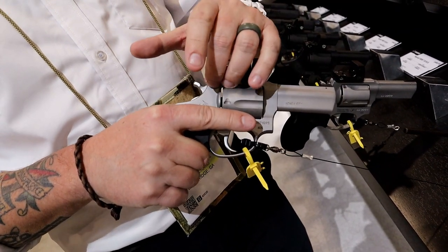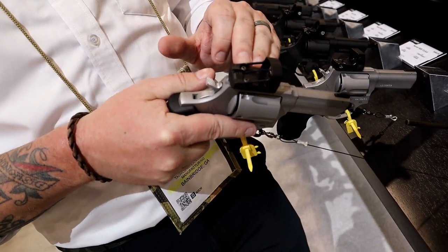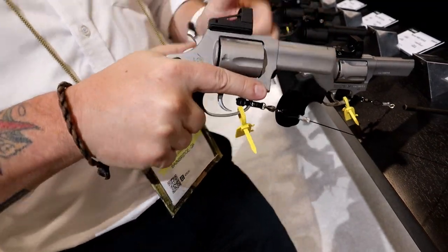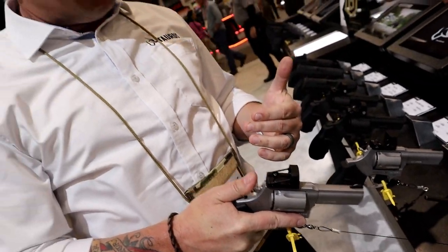We drill the top of the frame, the optics mount attaches right here, and then you can attach your SHIELD RMS-C or Holosun K-Series optics to this gun. That keeps the optic as low as possible over the top strap of the revolver, making it easier for you to aim.